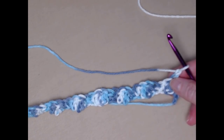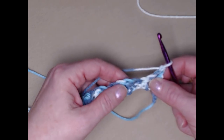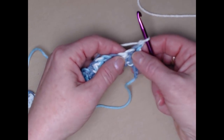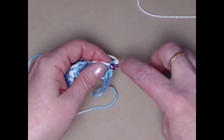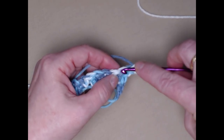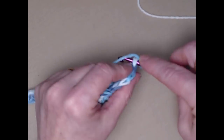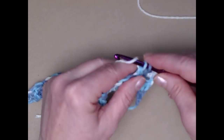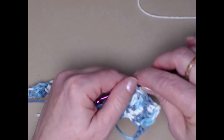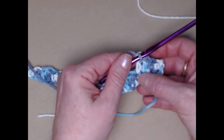Now we're going to repeat, but make sure that your single crochets are stitched in double crochets, and your double crochets are stitched in single crochets. Since we have two double crochets at the start, we're going to stitch a single in both of those. Then we'll stitch a double crochet in the next two stitches because those were singles. That's the way the pattern works — you stitch your singles in doubles and doubles in singles.